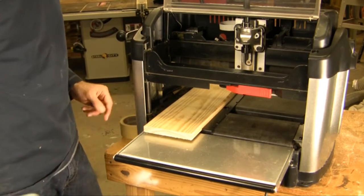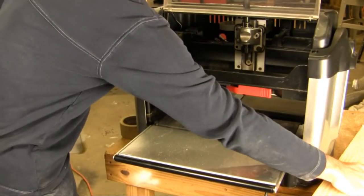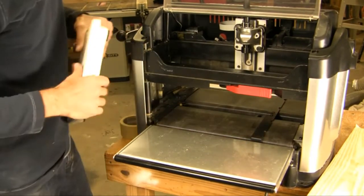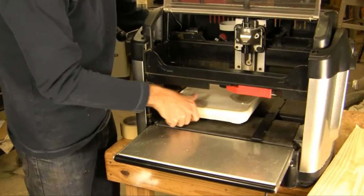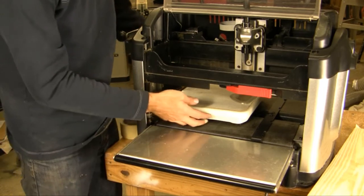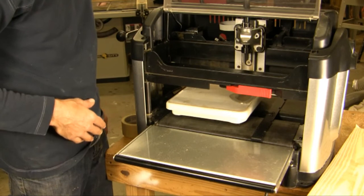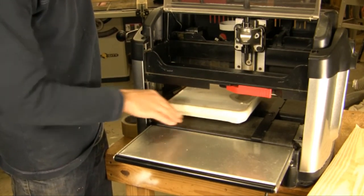The last thing to check if you're having board tracking problems is the head pressure. This is obviously something that's very, very important. We have extensive documentation on this, but you're going to want to check your head pressure regularly. If you don't have a high enough head pressure, it's entirely possible that you're going to see board tracking issues. With a scale, consult our videos and documentation on exactly how to do it and what the head pressure should be for your machine and your rubber or sandpaper belts.